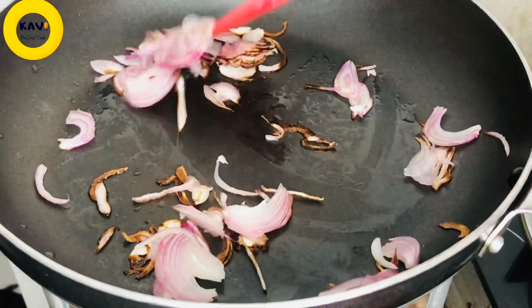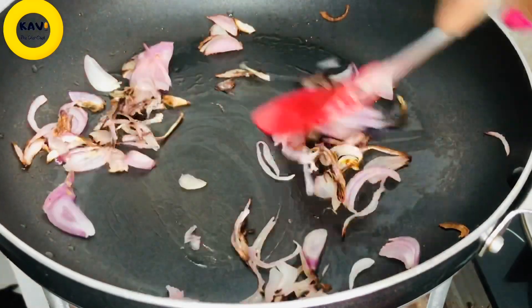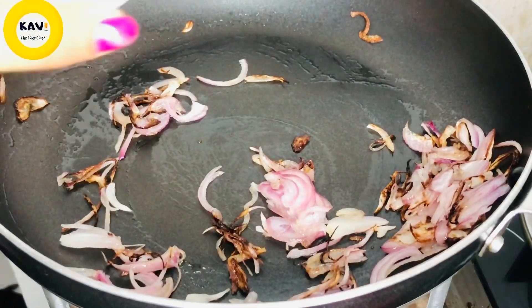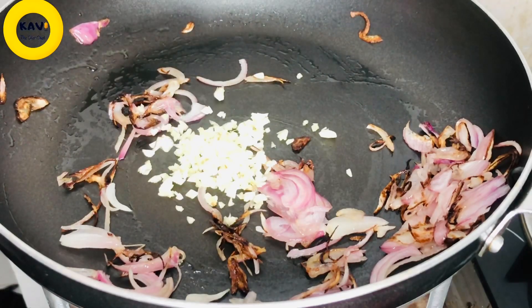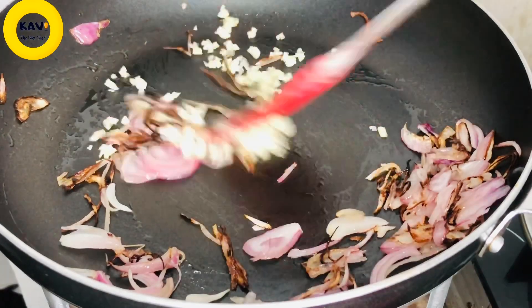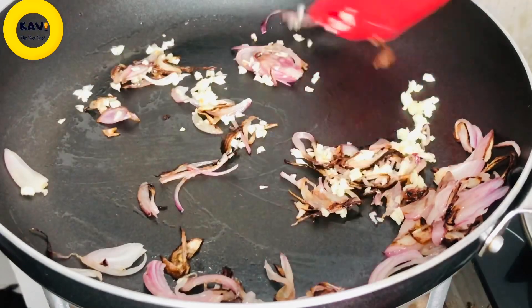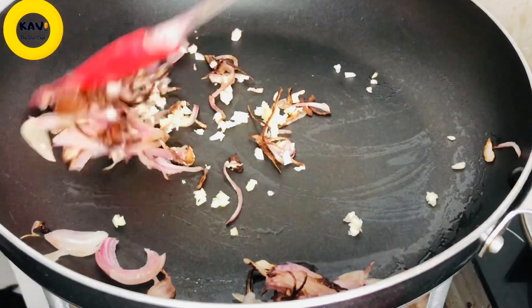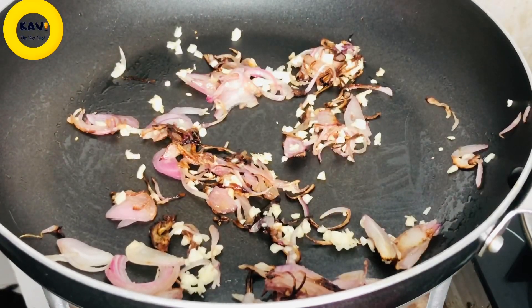We can also fry it with garlic paste. We will have garlic powder, but I will use fresh garlic. We will chop the garlic and fry it until the golden color.